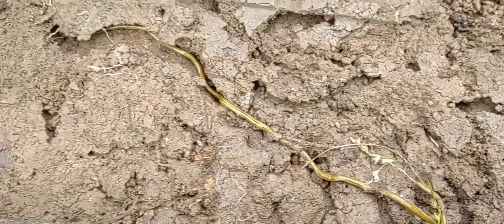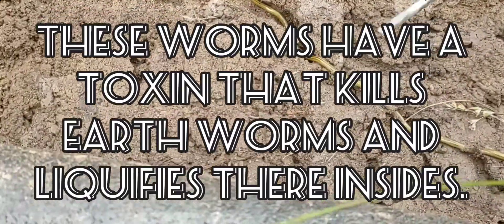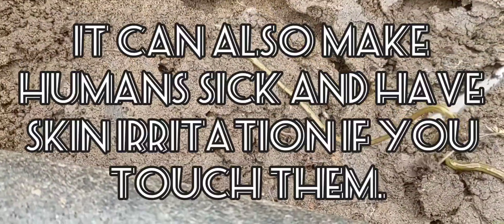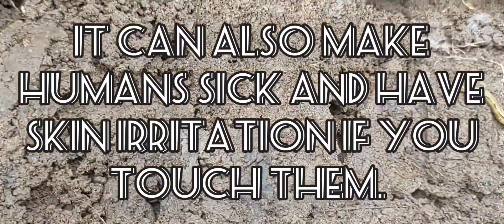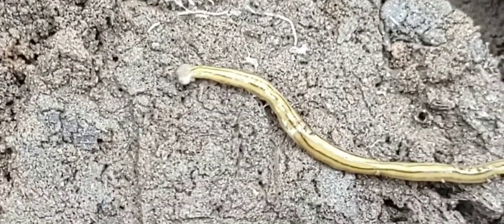Welcome back to Epic Outdoor Adventures. We have a hammerhead worm here — there's the head, that's why they get the hammerhead name, because it almost looks like a hammerhead.